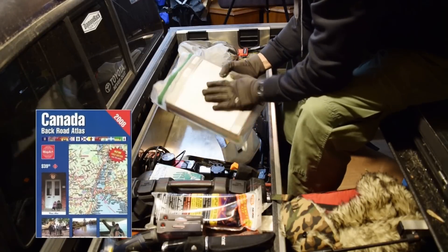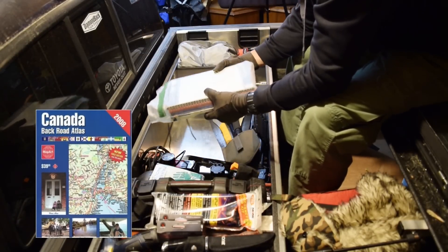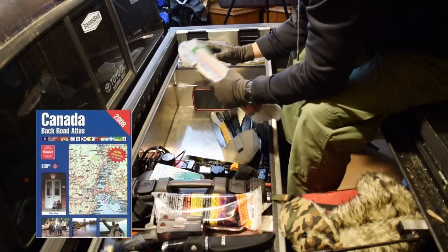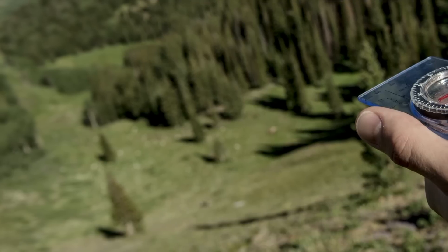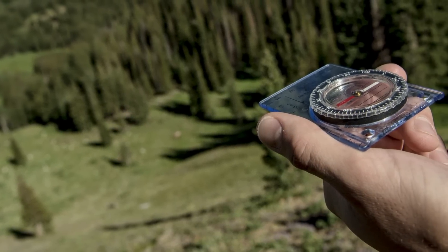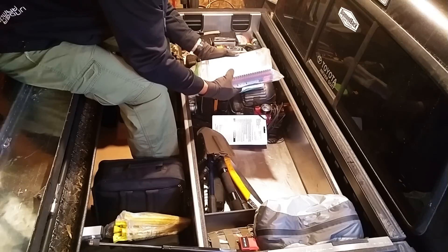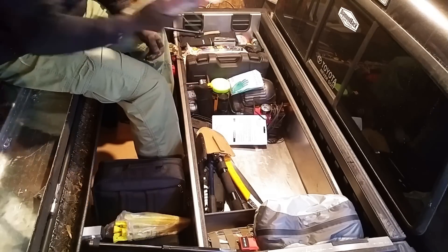Now this is the Canadian Backroad Atlas, and I also have some more in-depth backroad map books for the provinces I'm in and the ones I'm surrounded by. It definitely could be useful when the GPS goes down. That's the great thing about having a truck — the ability to carry something that big that just pertains to navigation. Pretty much this has every possible backroad you could possibly imagine in it, so excellent for bug out and SHTF type stuff.